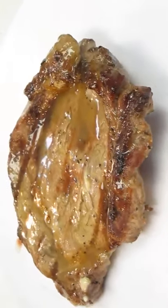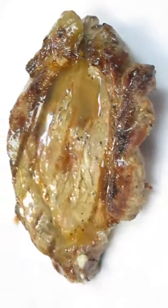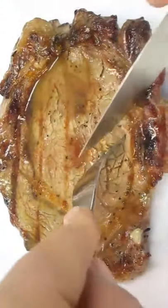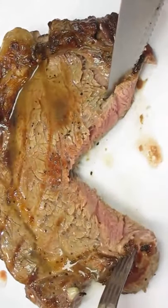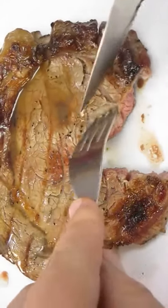And there you have it — ribeye steak right here in the Poor Man's Gourmet Kitchen. And just for kicks, let's go ahead and cut into it. Oh yeah — perfect. Maybe rare. That's the way I like it.